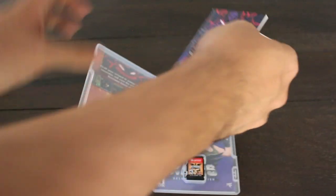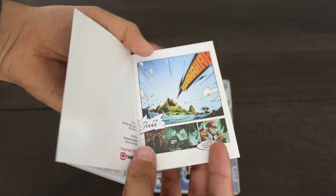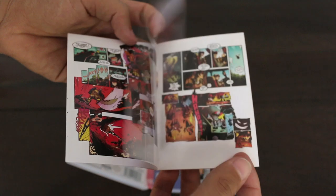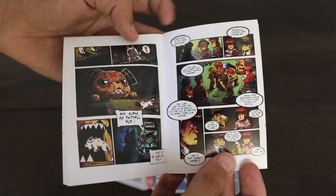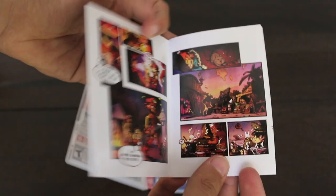And now let's take a look at the comic book that comes included. What's really neat about this comic book is it tells its own unique story. It gives you a little context to what's going on with the game, and they didn't really have to do this — it could have just been an instruction manual. But I really like the fact that they gave us a comic book. It gives us a little more context with the game, gets you a little bit more excited to play it, and it's a neat little collector's item.